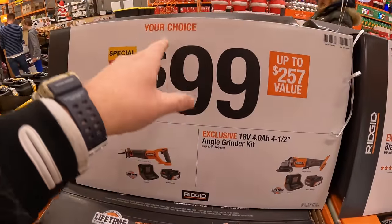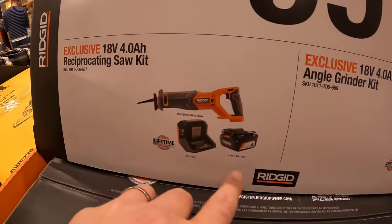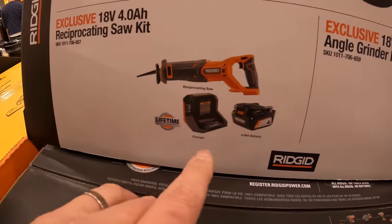RIDGID has $99 of your choice. They do have a full-size reciprocating saw as a kit with a four-amp-hour battery and a charger.